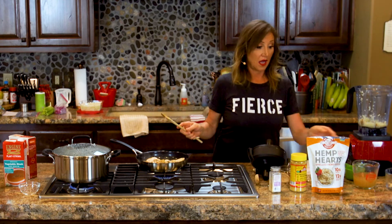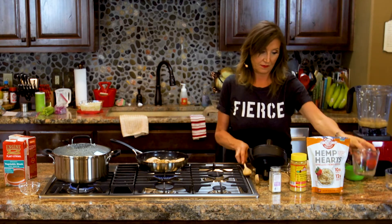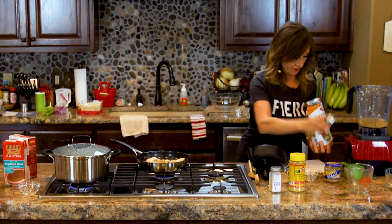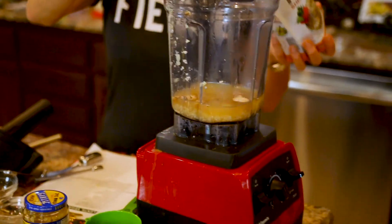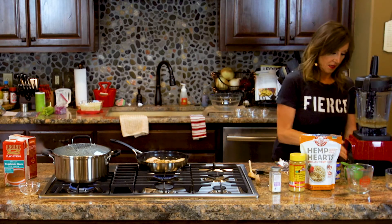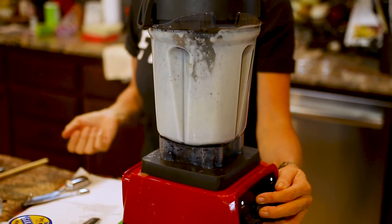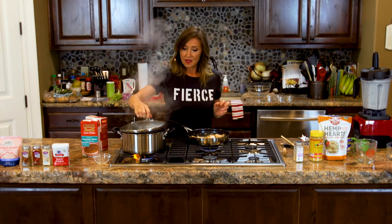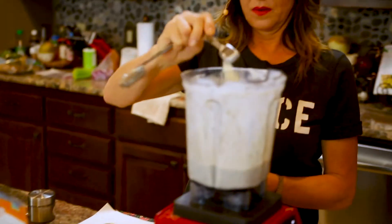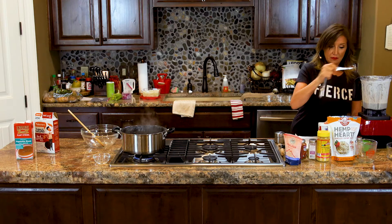Add the cooked cauliflower, a cup of vegetable broth, and a fourth of a cup of hemp hearts. We're going to blend this up to create our sauce. Our pasta water is boiling nicely. We also want to add a teaspoon of garlic powder and a fourth of a teaspoon of pepper. Blend this up real quick.